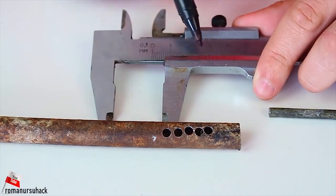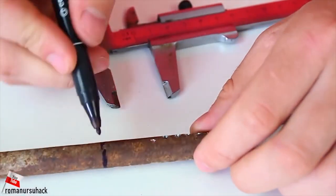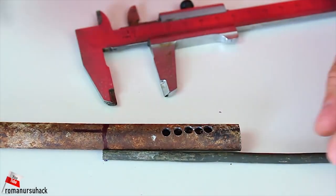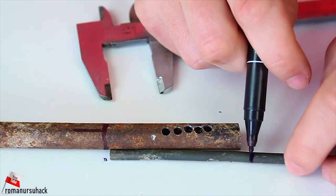Now let us put a mark 25 mm away from the last hole. Then we need to line up the smaller tube with a mark on the bigger one, and let us make one more mark on the small tube. We are doing it to know how deep we should insert the smaller tube into the bigger one.